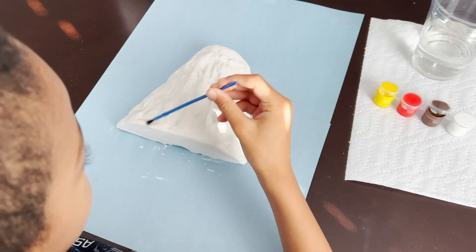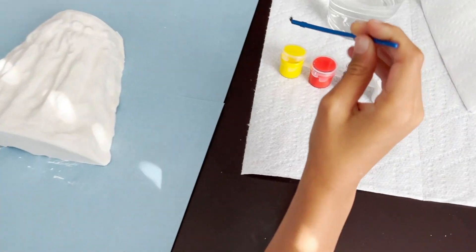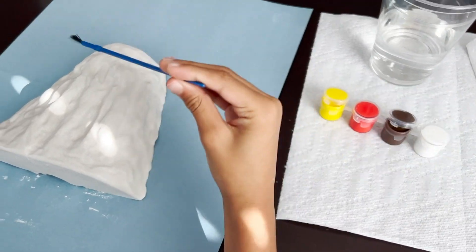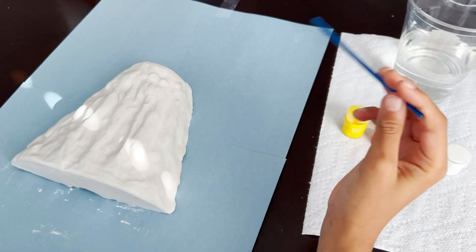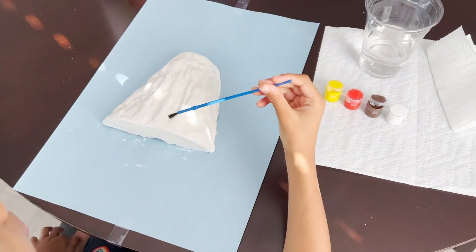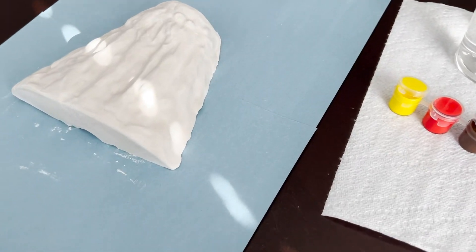We're going to do parts brown, and then we have a red, and we're probably going to mix in some yellow with it, and then put just normal yellow at the top. Awesome, get started.